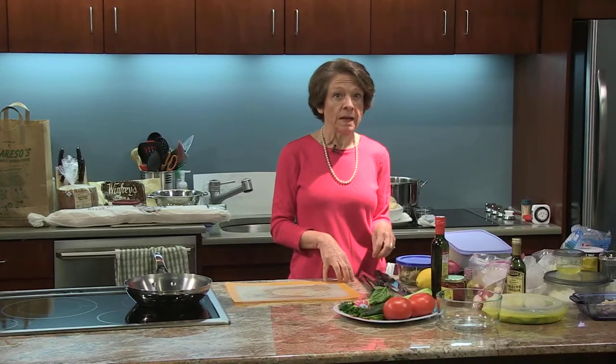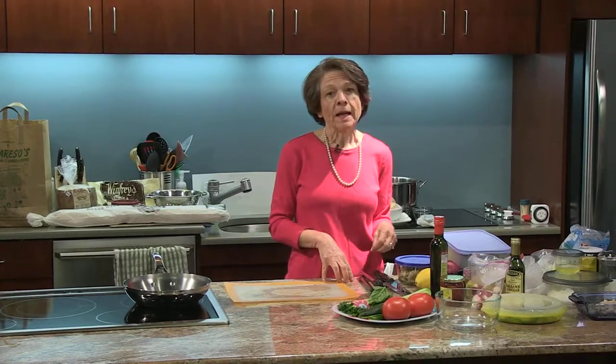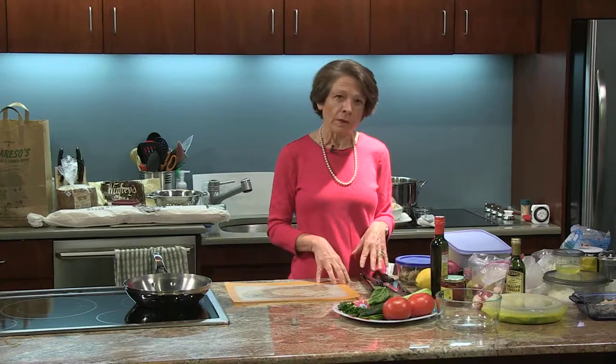The first thing I want to do today is work on making the salads that we've made here before. There's an Italian style chicken salad and we made it as a salad. Today what I want to do is reconstruct that salad into a sandwich.